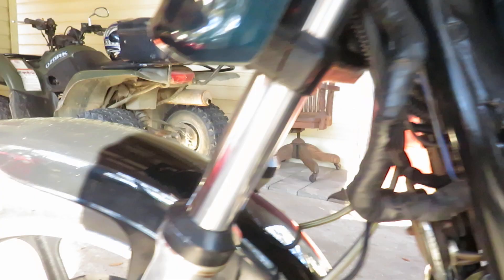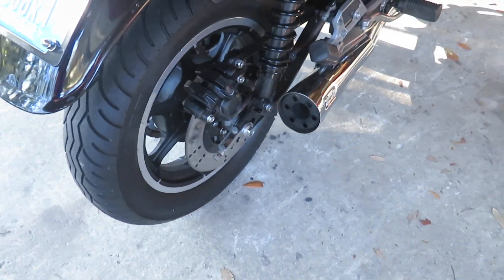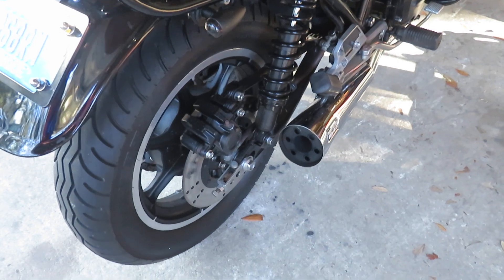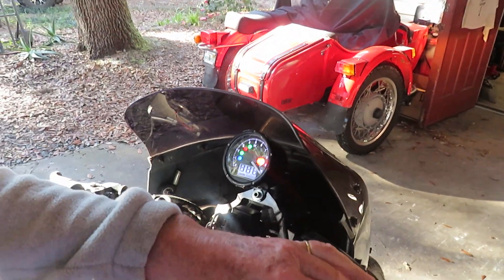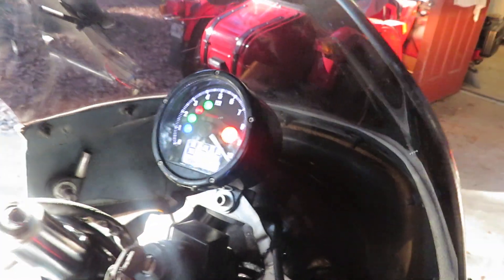It is devastatingly fast, brakes are excellent. I'm going to fire it up — my son's going to hold it. The RPMs go up and come back down.